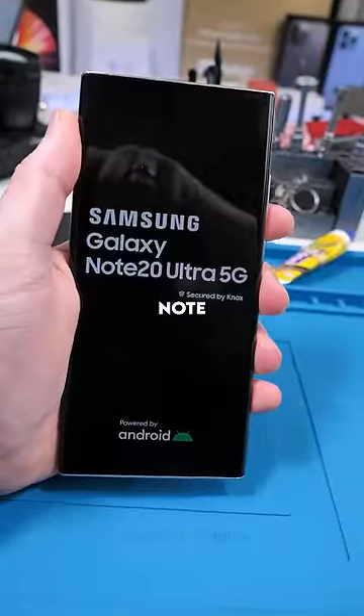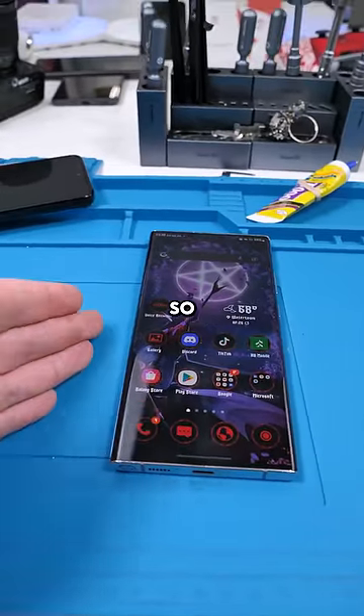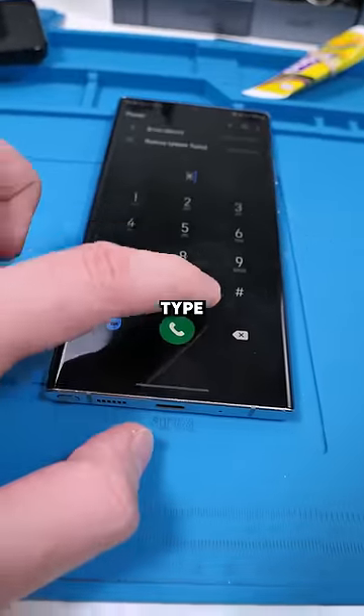I just got done fixing the Samsung Note 20 Ultra and I'm gonna show you guys a feature that I love about Samsung so much. Go to the phone, go to the keypad, and we're gonna type in this code.